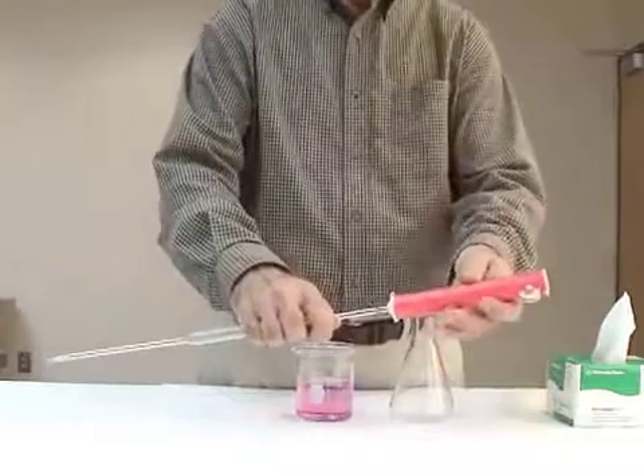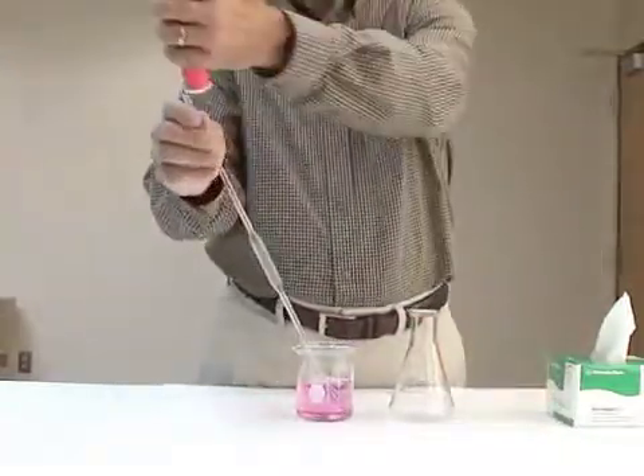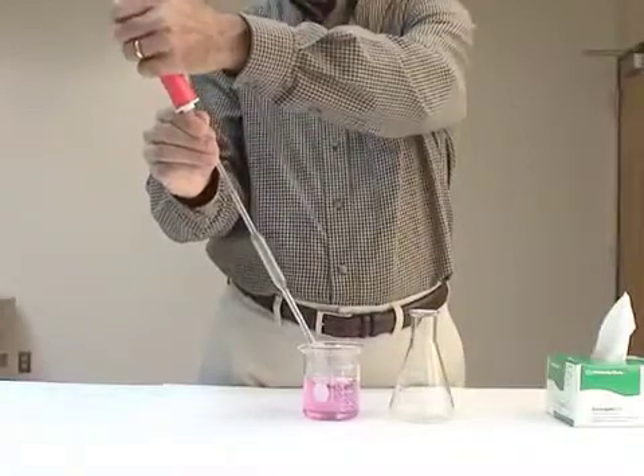The pipette filler should fit loosely over the pipette. It has a thumb wheel that creates a vacuum and allows the liquid to be drawn up inside the pipette.